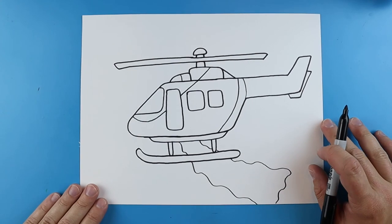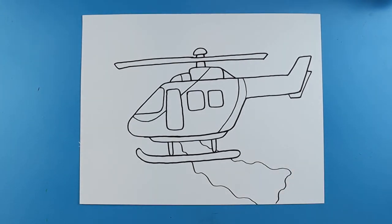And there you go, there is your drawing of a fire rescue helicopter. I'm going to fast forward and start coloring this. Thanks for watching. Hope you guys enjoyed.